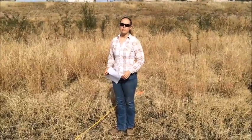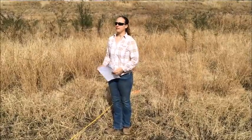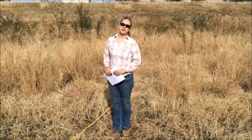Today we're going to go over the Robel pole method to measure biomass. I picked this method because I'm a wildlife major and it gives you a better idea of what's going on in the environment, other than just telling you what the biomass is.